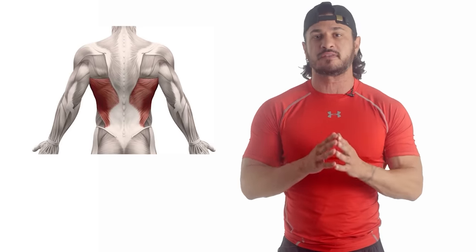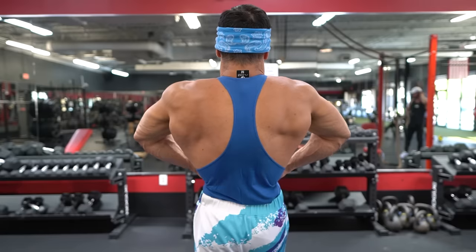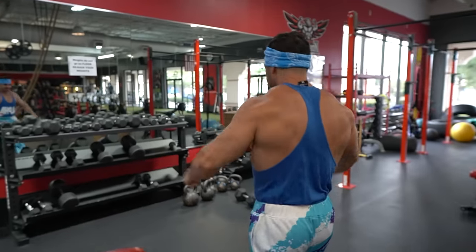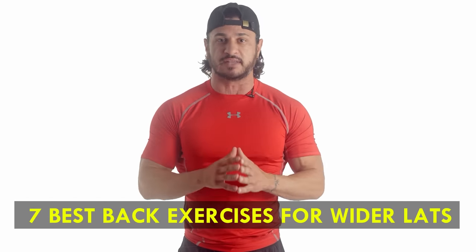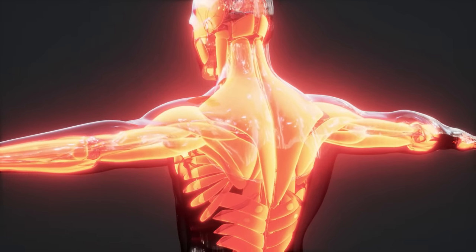The lat muscles, when well developed, make a huge visual impact on your physique. This is partly due to the fact that they're a massive muscle group that takes up most of the back surface area. The lats also help to build the V-taper, which gives you the appearance of a smaller waist due to adding width to your frame. If your goal is to achieve an aesthetic physique, building bigger lats is a must. In this video, I'll be sharing the seven best back exercises for wider lats, but first let's quickly go over the basic anatomy of the lat muscles and their functions.